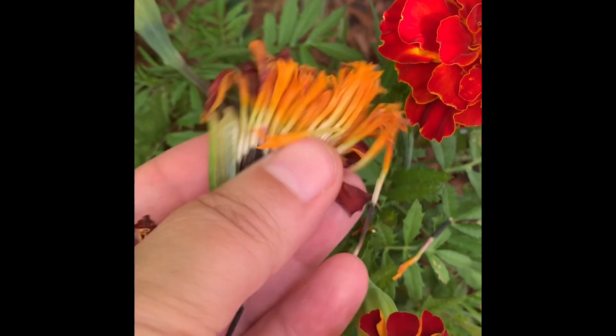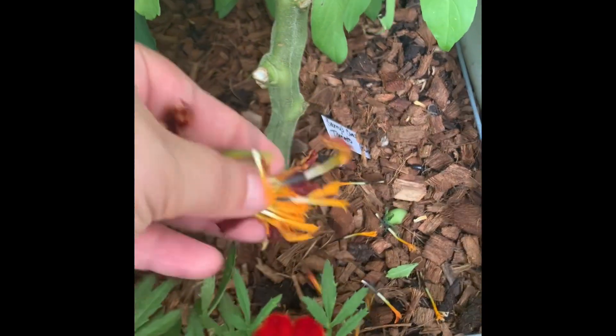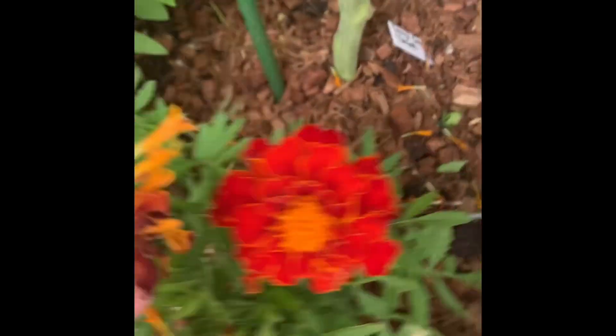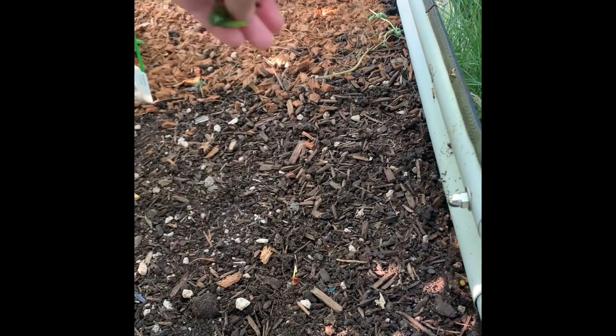So what I'm going to do is take these and sprinkle them all throughout the garden, just in little bits. I want them to plant themselves and grow up, especially all along this area where I pulled out a bunch of lettuce. It's kind of a dead zone.